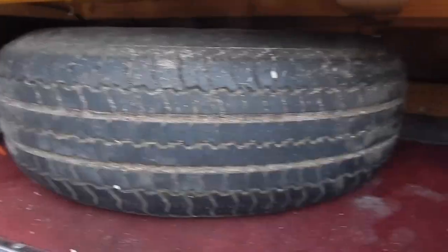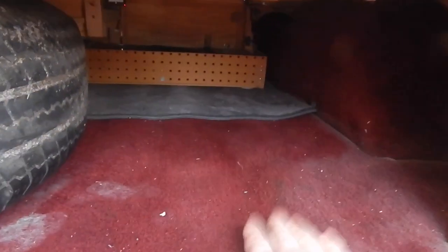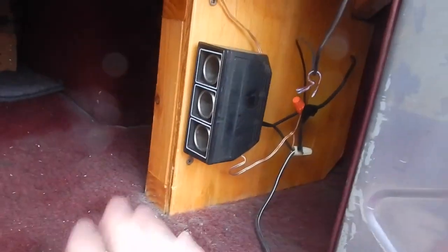Inside here is where we have our spare tire, and we can carry some tools or anything else we want. Here you can plug in some AC adapters. There's actually a light back here too if it's night — and there you go, you can see right in there.